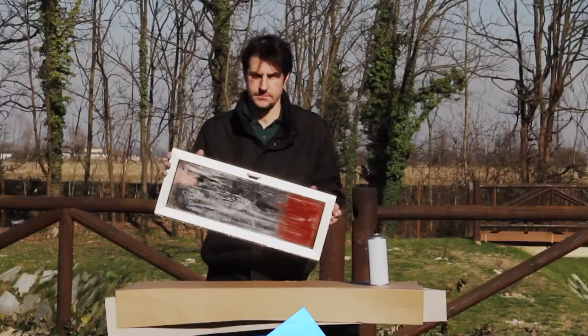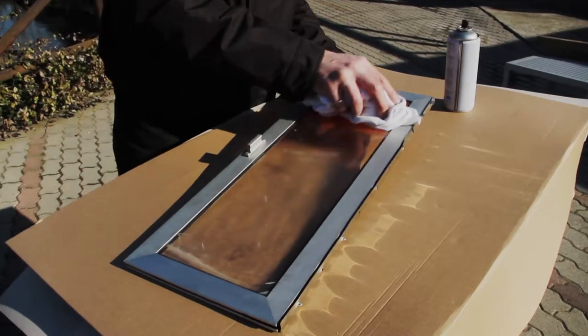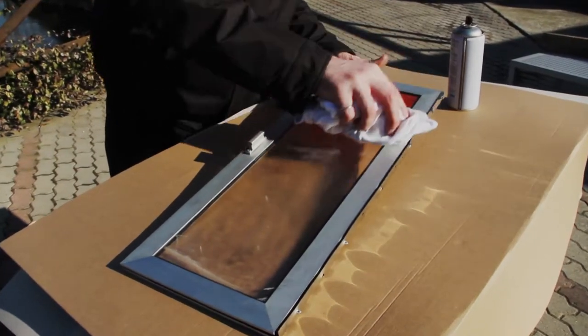Clean the surface. Clean the surface you need to paint and remove dirt and dust.